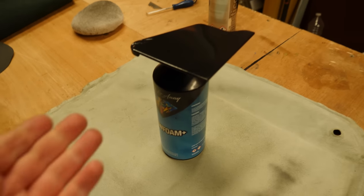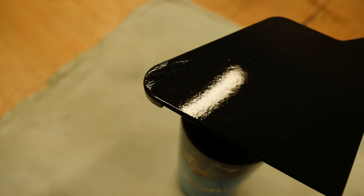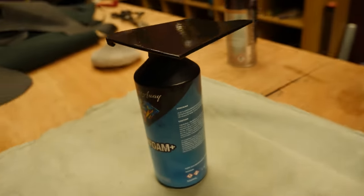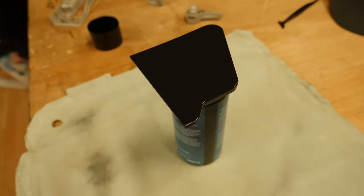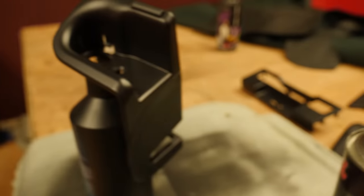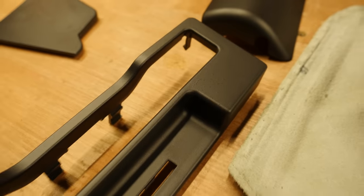First time I've ever rattle-canned anything. Bearing in mind the plastic wasn't perfect — there were scuff marks on it. We're testing it anyway. I mean it looks better than great. That's the first time, genuinely at 33 years old, that I've ever rattle-canned anything. I reckon that's come out alright — it actually looks like a brand new factory finish to me. As black goes, it looks good — I'm well happy with that.